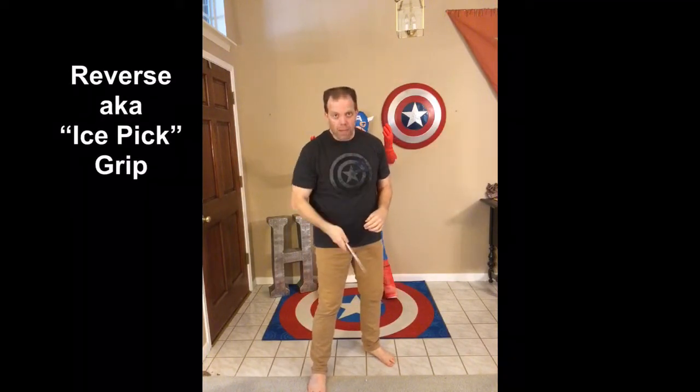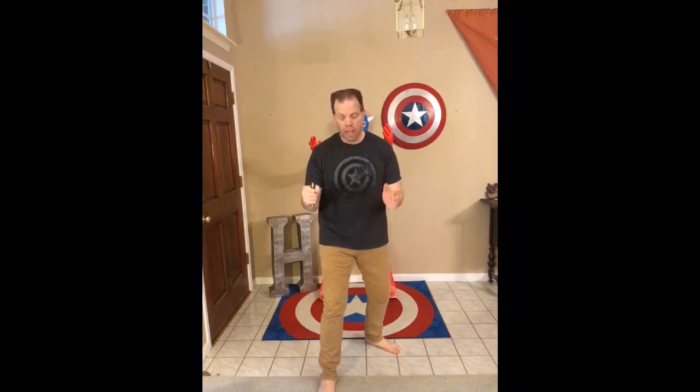Today we're going to explore that same basic cutting pattern with the checks and counter cuts, but with the reverse grip — the ice pick grip. So we've just been doing this, but now we're switching to this. With the ice pick grip, think about the grip — the hand leading with the thumb on the first two cuts, almost as if the grip and handle were a rocket and the blade was the vapor trail. The knuckles and the true edge of the blade are facing out at my opponent. First cut goes from right to left across the belly, palm down, thumb leading the way.